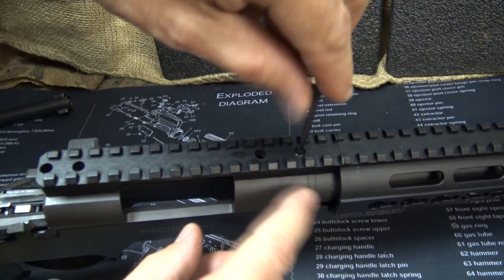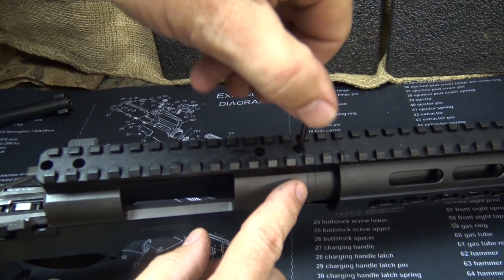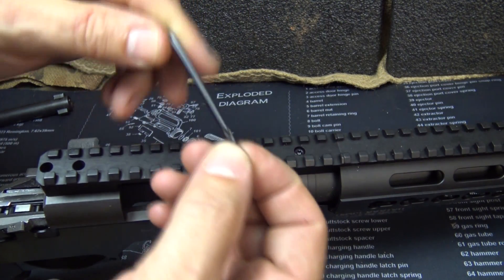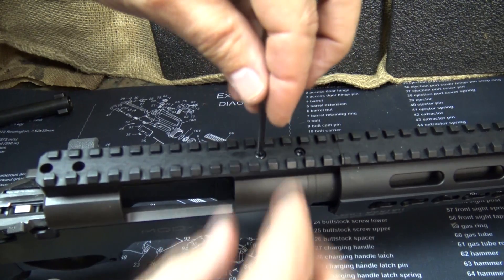Make sure you remove the set screws that are already in the top of the receiver first. This is going to give you a lot of stability for your scope once you mount it.